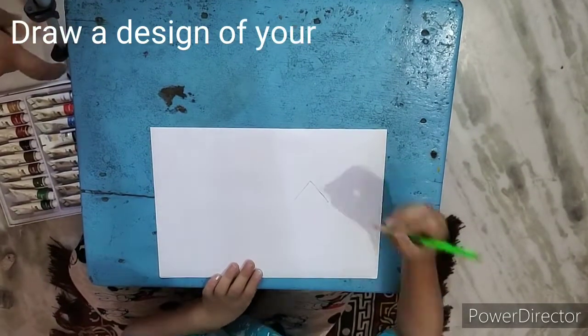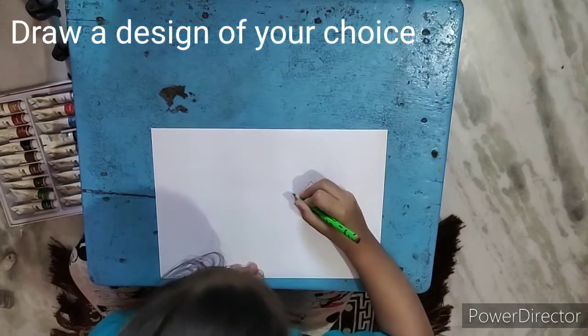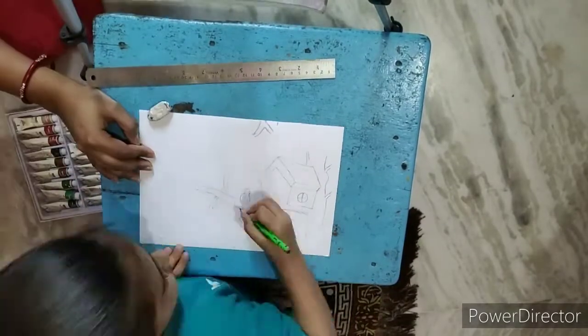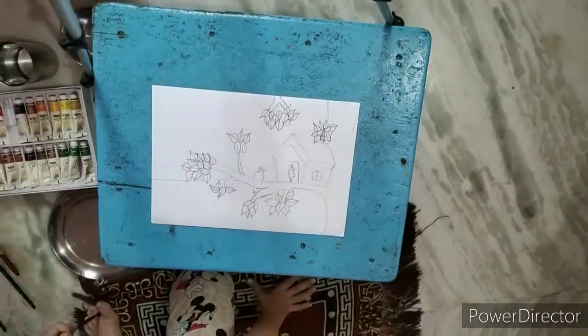Today, my video star is my niece. I was impressed by watching this drawing — it was very good. She created a bird house in a tree. The drawing was very good. I hope you would like it.